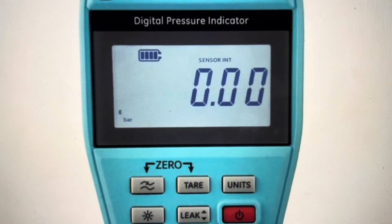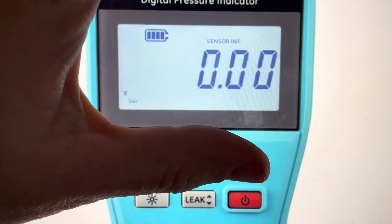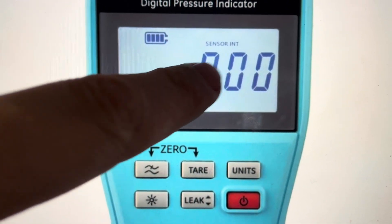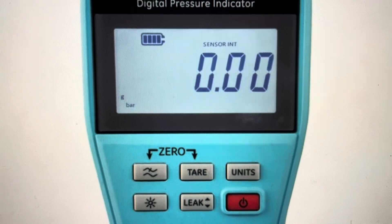All we need to do is come to the top three buttons and press all three of them simultaneously. When that happens, you will see 'ADV' show up on the screen indicating the advanced menu. We're going to hit the leak button to select that advanced menu.